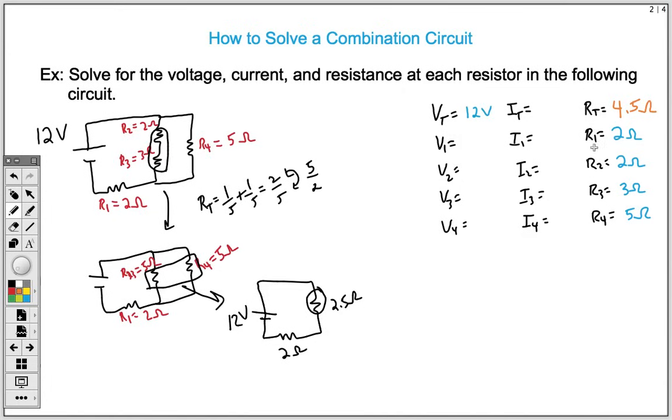Now we fill in the table using Ohm's law. We have total voltage of 12 volts and total resistance of 4.5 ohms, so we can solve for total current. V equals IR: 12 equals I times 4.5. Dividing both sides by 4.5 gives us 2.67 amps for our total current.